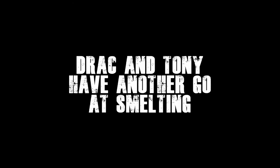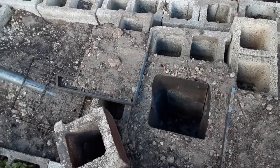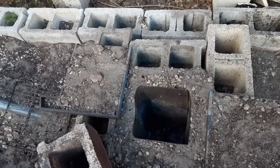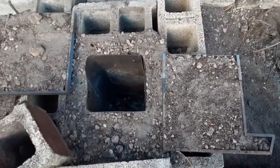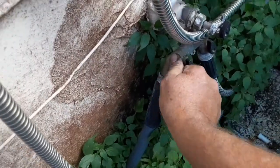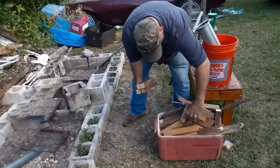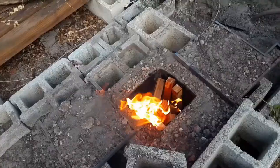Hey everybody, this is Jack and Tony Spermichelli again. We're going to attempt for the third time to smelt copper. We've made a modification — we got a lid for this thing in two pieces, it's insulated, and we're going to be able to slide it over. We got a ton of biofuel loaded up. Let's go — oh, it's fire hot.